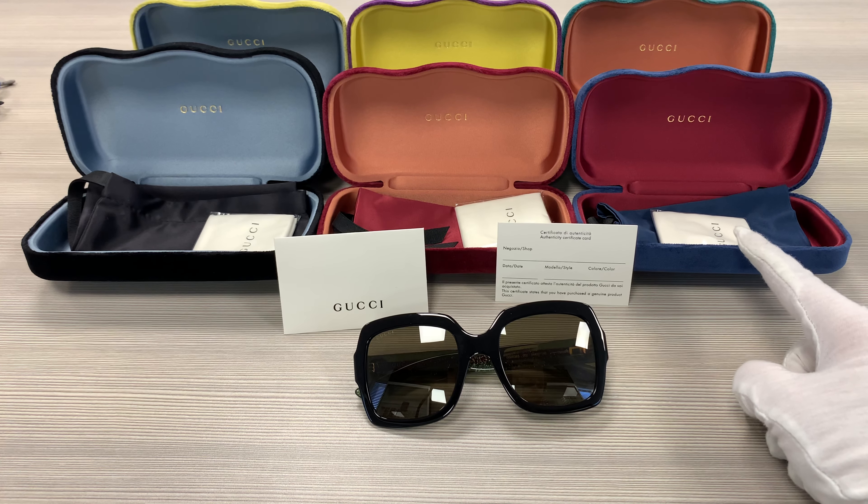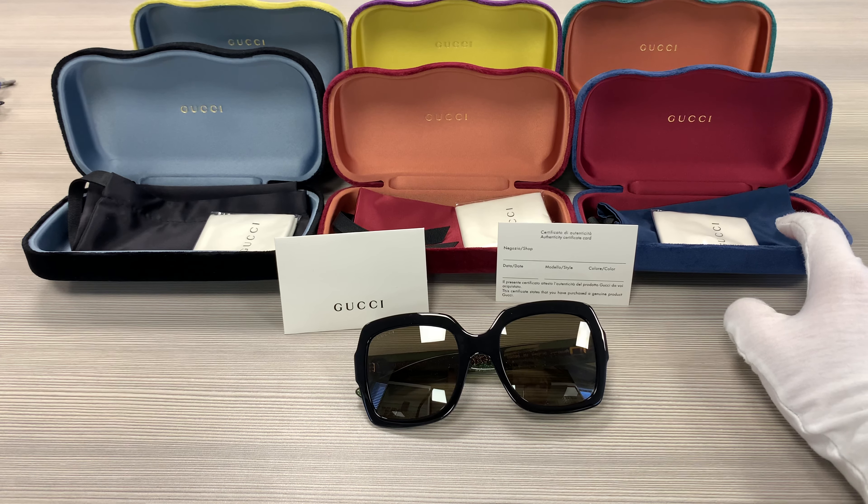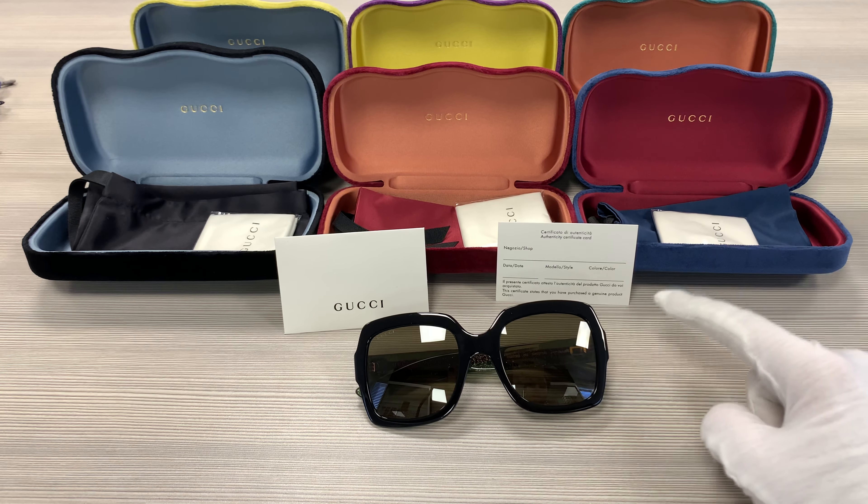Up here we have a velvet Gucci case — colors may vary with purchases — as well as a pouch to put your glasses in, a cleaning cloth, and an authenticity card.